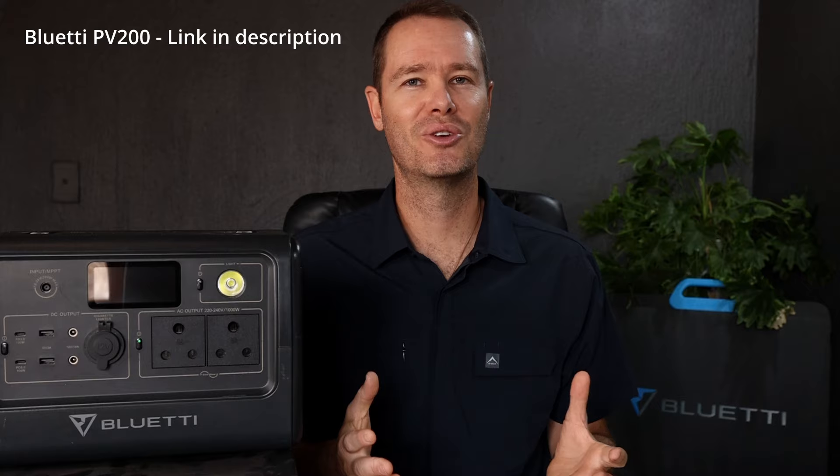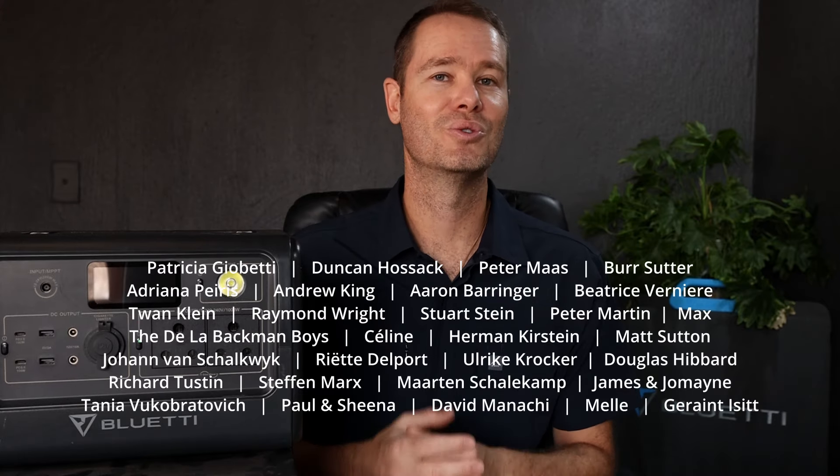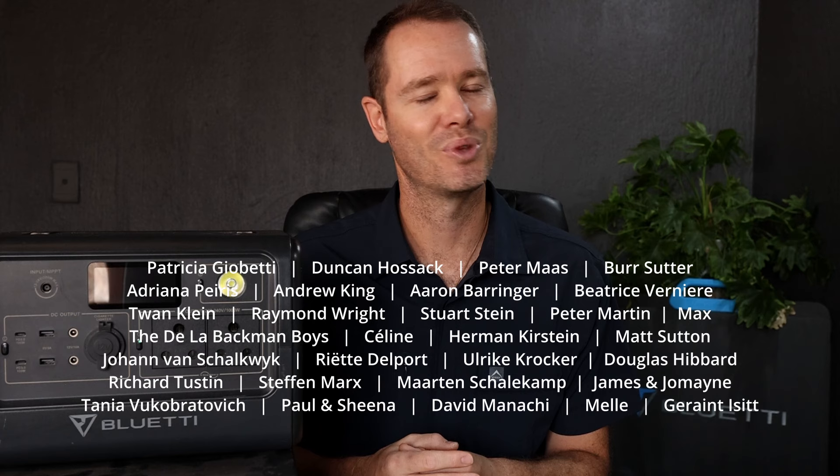If you guys like what you see and want to learn more or even order it online, go and check out the link I've added at the top of the video description. A massive thank you to Bluetti South Africa for sending it to me, and also to all my patrons who support me on a monthly basis — you guys are legends.